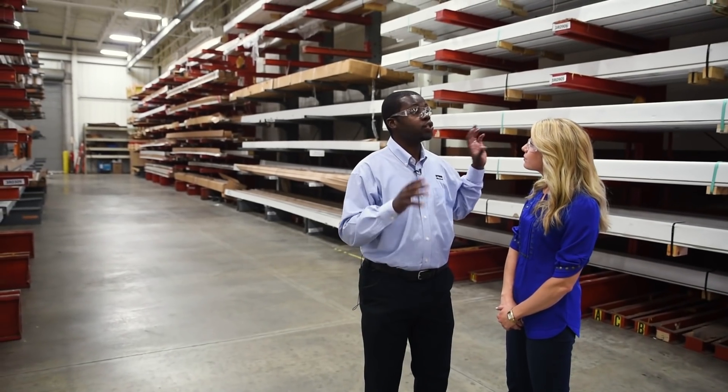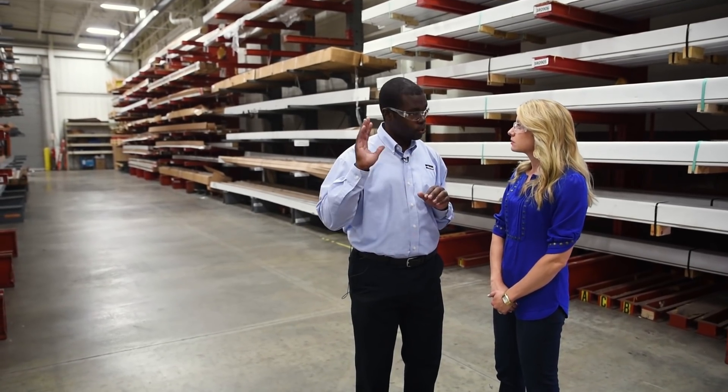This is where it starts — I'm excited! This is where all the extrusion is stored. We get the raw material in and we have all the racks to keep our full bars before they go to our next station where they get cut. These boxes are pretty heavy — can I try and lift one?